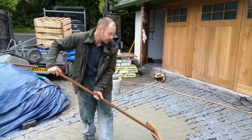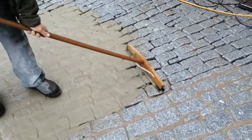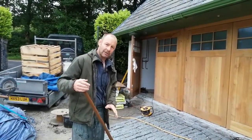You can see how it goes into all the joints and all the cracks, and settles in there really, really well. Normally a bag of Flowpoint will do about one and a half square metres — somewhere in that region.